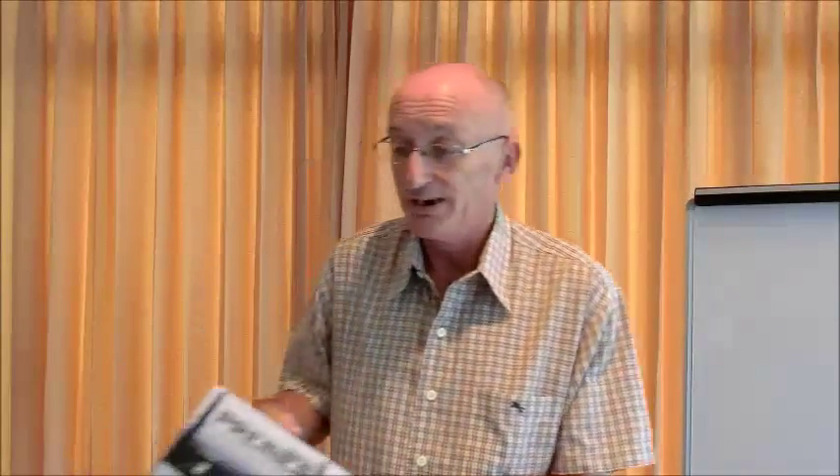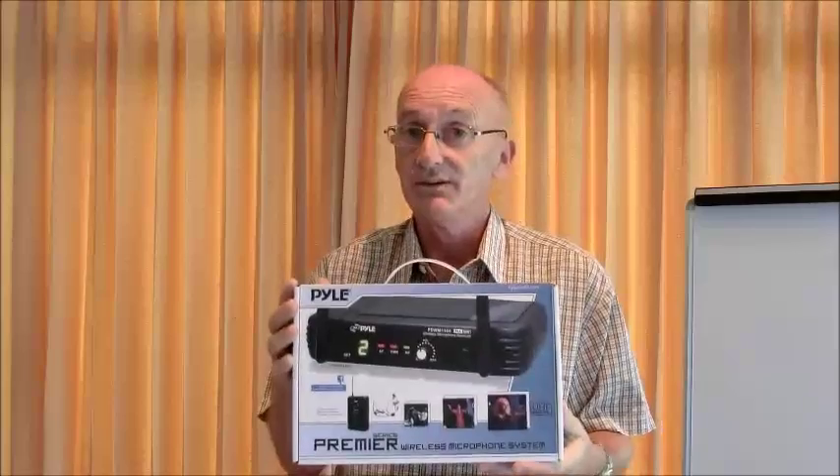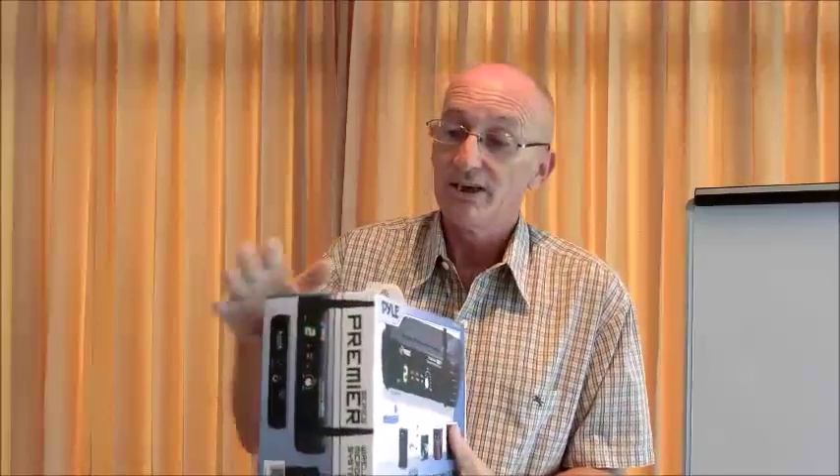In the course notes we have suggested that you buy a system something like this. Once you get that system, we are going to show you, when it is unpacked, firstly how it all goes together.